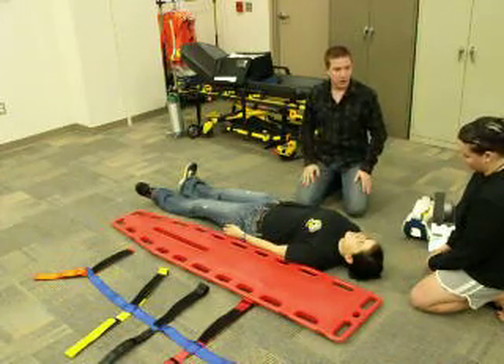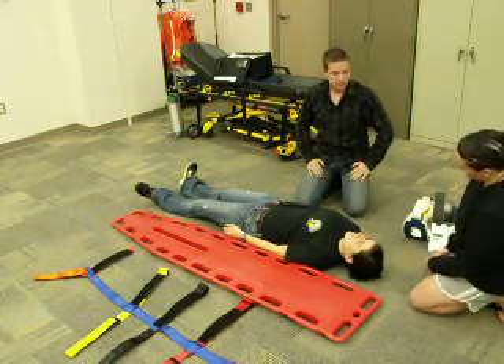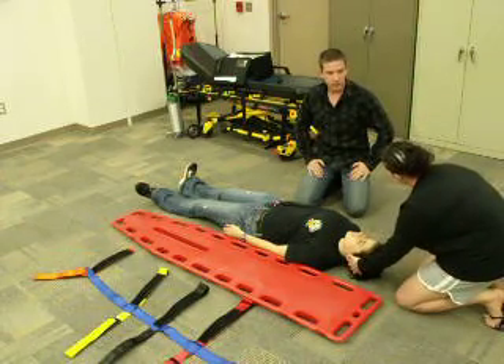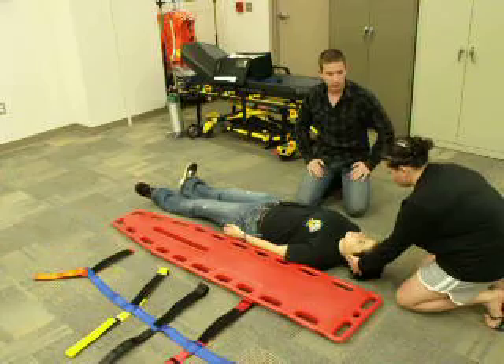BSI. At this point in time, I would instruct my assistant to hold and maintain the head in a neutral in-line position and keep maintaining the head until I instruct her to release.